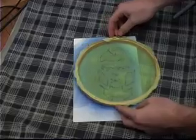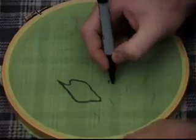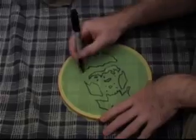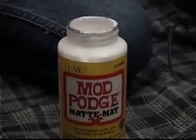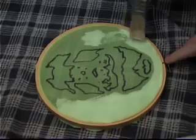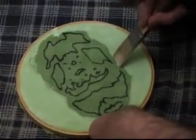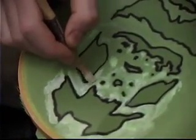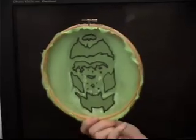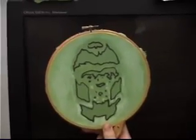After you are done tracing, you should have an exactly replicated design. I like to retrace the design in Sharpie, even though it is not necessary. Next, paint Mod Podge onto the spaces where you don't want the ink to go through. Paint all around your design, being careful not to go over the lines. Use smaller brushes to apply the glue to finer areas. Your finished product should look something like this. Let it dry for 24 hours before using it.